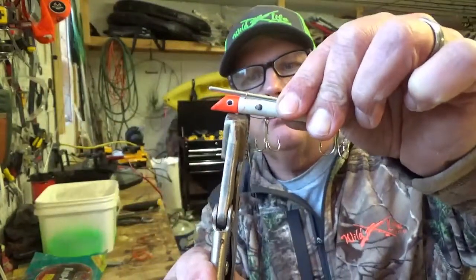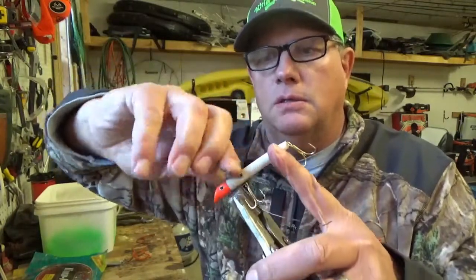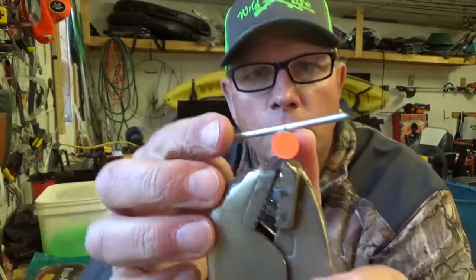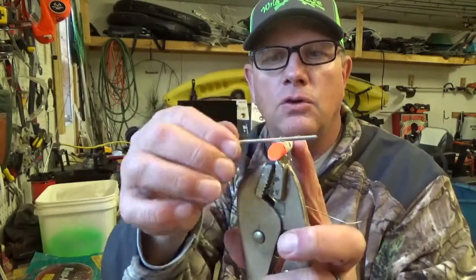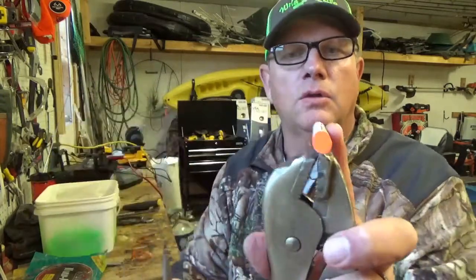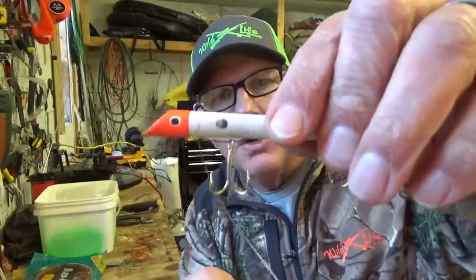I have an old set of vise grips, so I'm going to clamp off to hold both of those wires. Then I go one, two, three twists. Now I want to set that eye so it's true with the body of the gotcha plug so it darts back and forth. If it's off a little bit, you can turn it. You can also tune it — when you're on the pier and the gotcha plug is only running in one direction, you can take this eye and bend it over to tune it so it pulls straight. Or you can twist the back hook wire up to make it a little tighter.